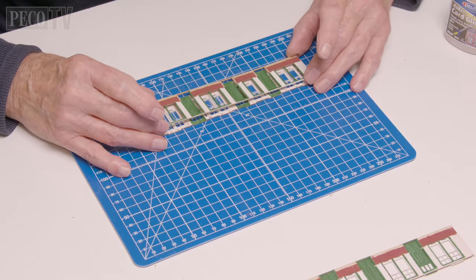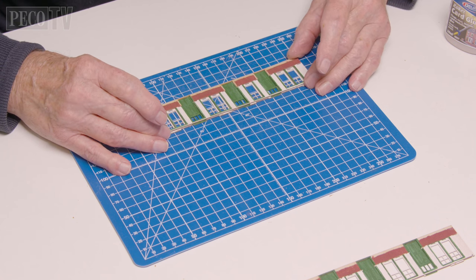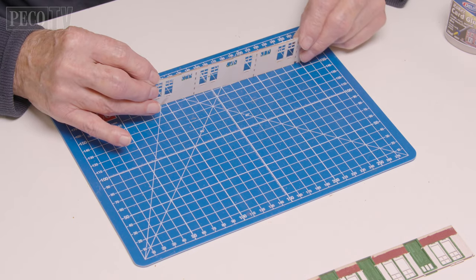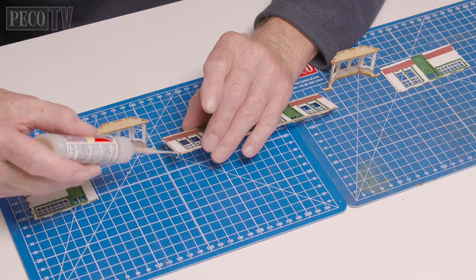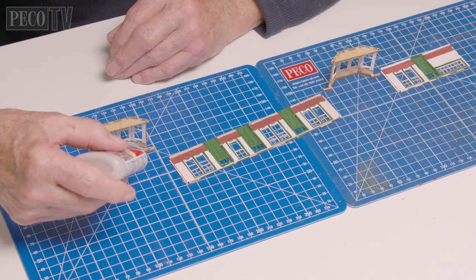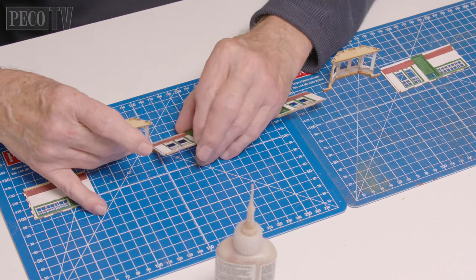Then Jeff begins to assemble the side walls and attaches their outer laminates, working on each wall separately and continuing to paint as he goes. He then brings the two bay windows and the three wall sections together to complete one long side of the building and repeats the process with the second.